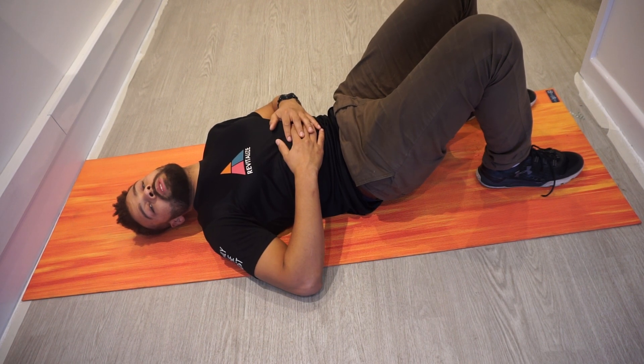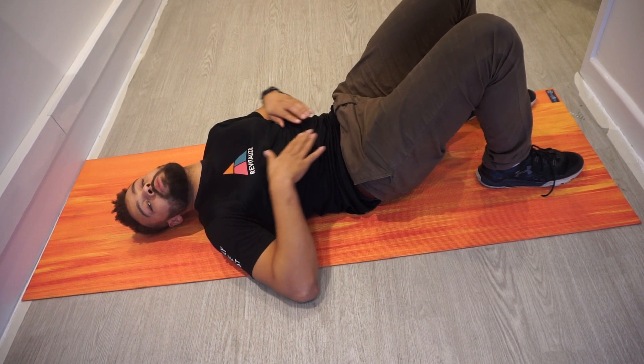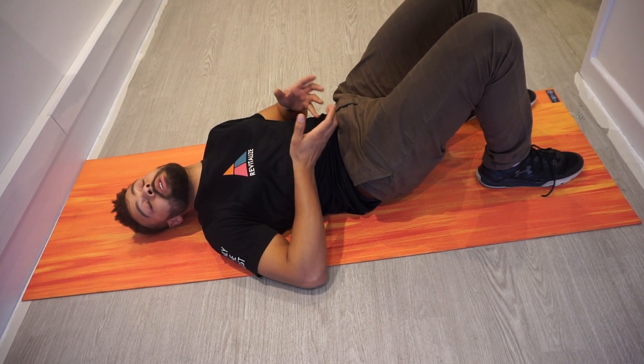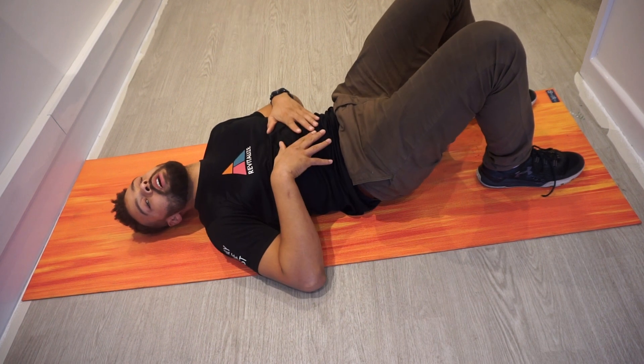You probably want to hold this position for 30 to 60 seconds. Do not give in by rounding your back. Keep your tummy button in, your ribcage pulling down towards your pelvis, and your pelvis pulling up to the ribcage. Your lower back should be rounded the other way — not into a lordotic position, but kyphotic.